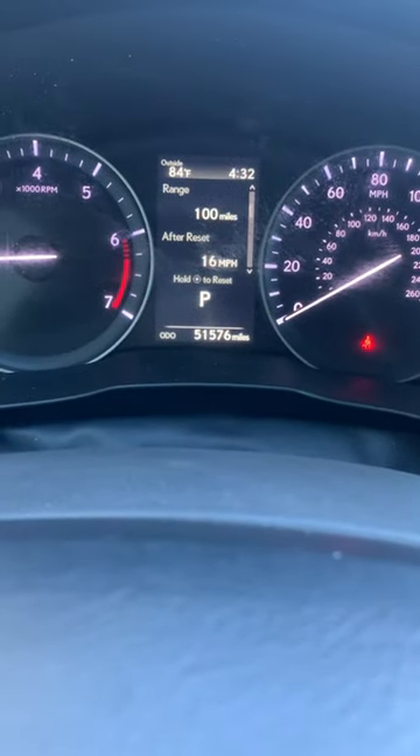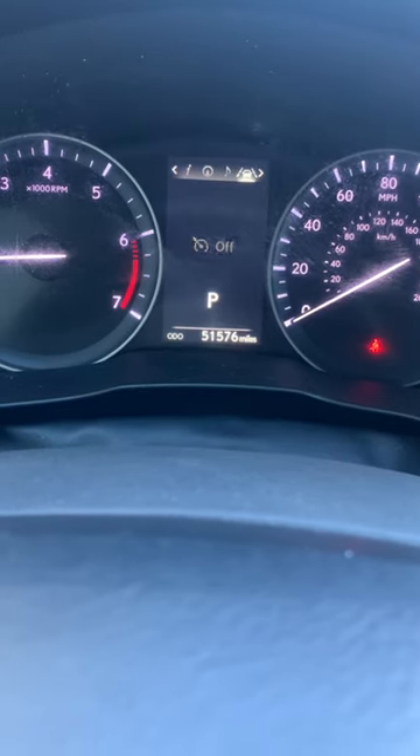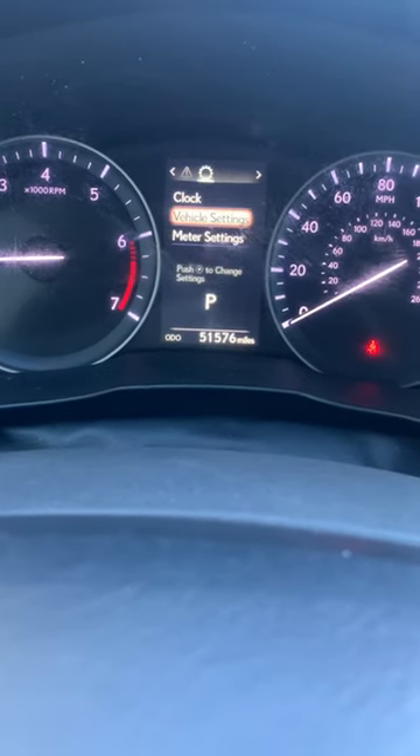So looking at the right-side screen, I'm going to press to the right and keep pressing until I get to Settings, which is this one right here.